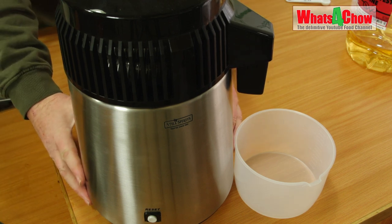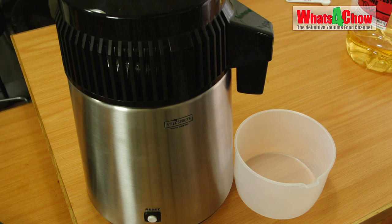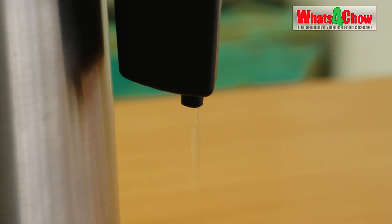You'll immediately hear the fan start, and within an hour or so dripping will come from the spout — that will be your distillate. After an hour or so the still is dripping liquor into the catch basket. This distilling will continue for just over an hour to get a thousand mils, or one liter, and then we can switch the still off.